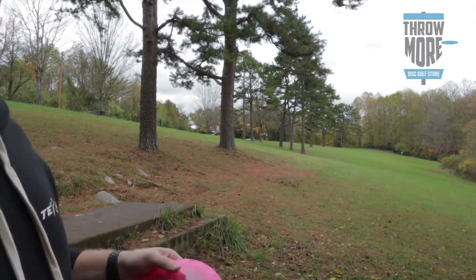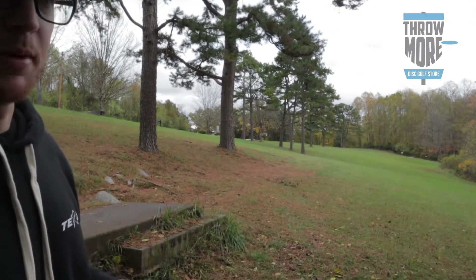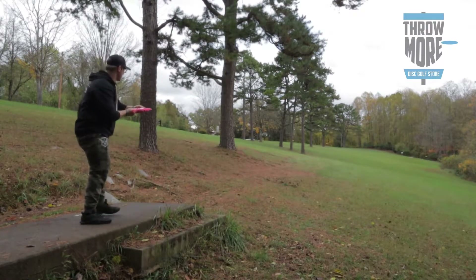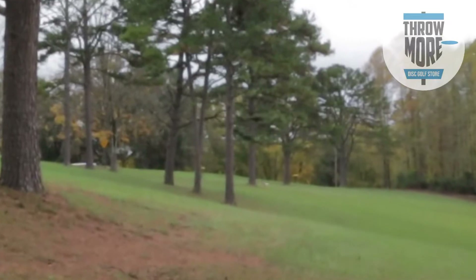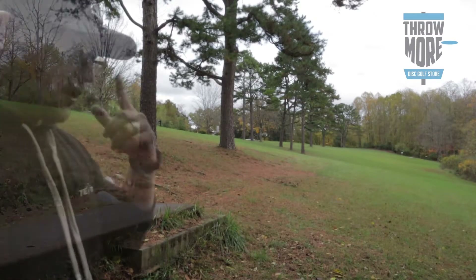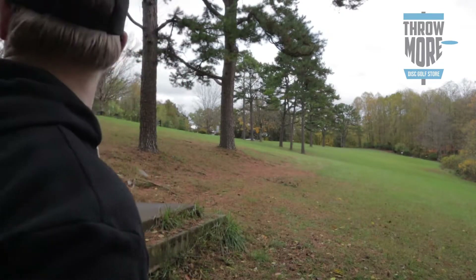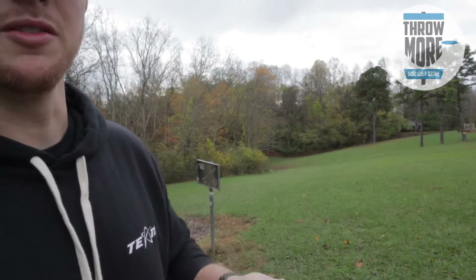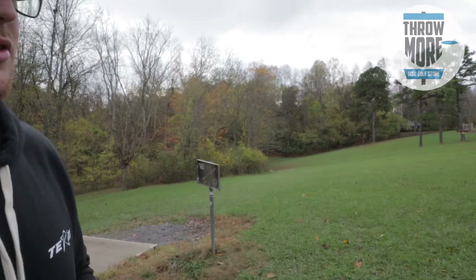I'm going to take the Foo on hole 19 right here and try to get a good little flick out there — just a touch flick to the basket, not a far shot. That Foo has a really good flight to it. That was super low power and it came close to hitting the basket. I'm going to give it a decent flick now — I don't know exactly what the wind is doing, so I'm just going to put it on hyzer and give it a good flick.